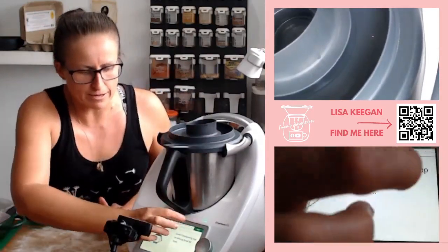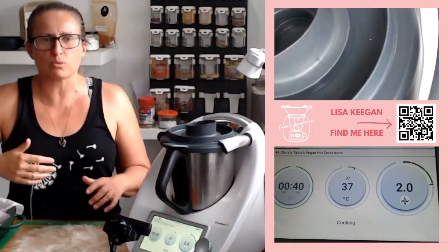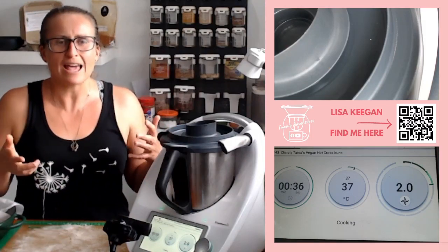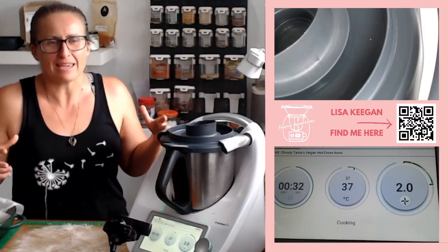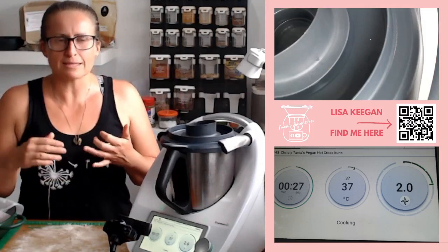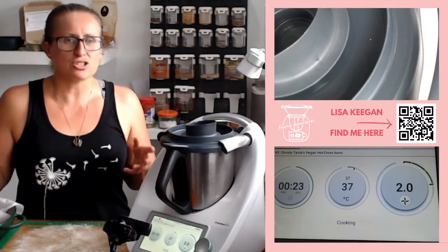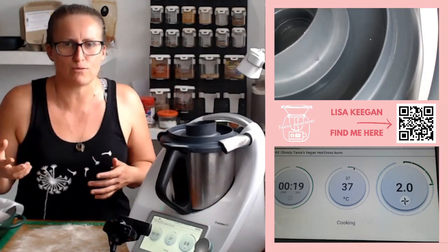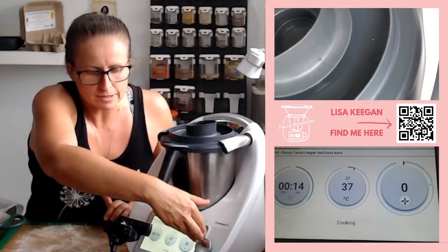It's a 40-second mix to stir the sugar through, which will boost the yeast. Yeast wants to grow and sugar gives it a high — it gets it excited faster. If you ever want to speed up your pizza or bread rolls, just a pinch of sugar is enough to boost that dough and make it prove faster. It eats up that sugar.